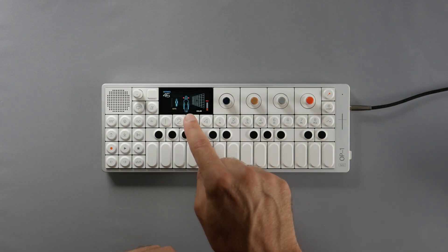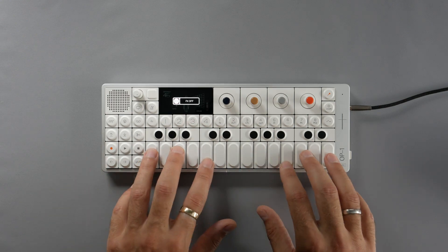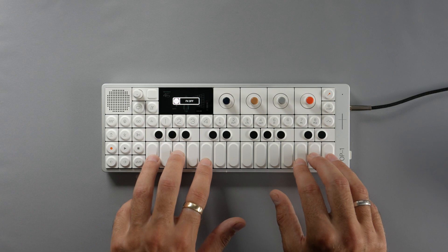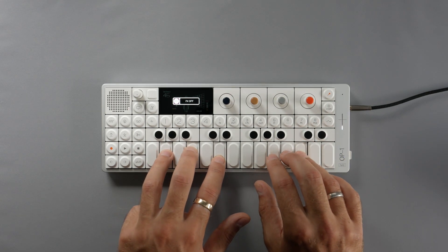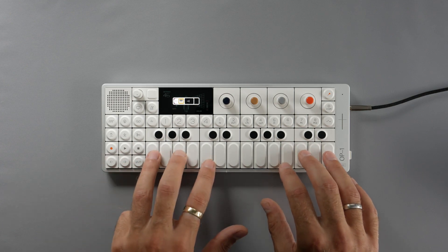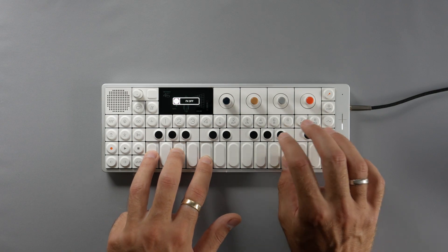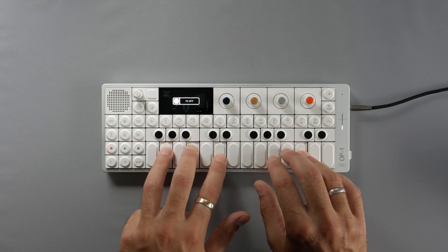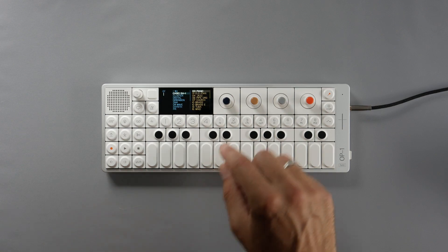If you want to switch the effects off, you can just do that — Effect and LFO — maybe play with the envelope, and then we've just got the dry sample taken from the Casio SA-1. You can hear the hiss here. Let's pitch it down. As you can tell, nice and lo-fi.